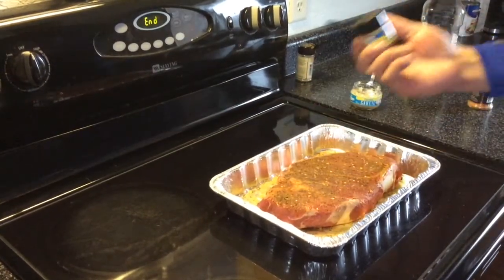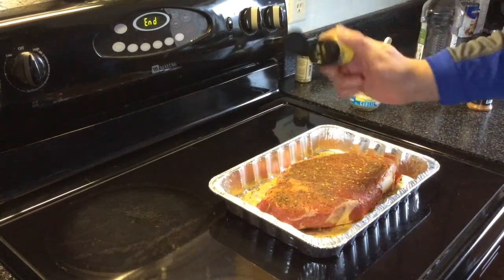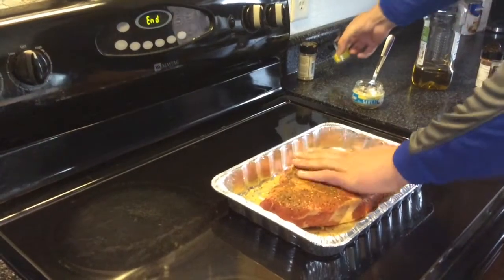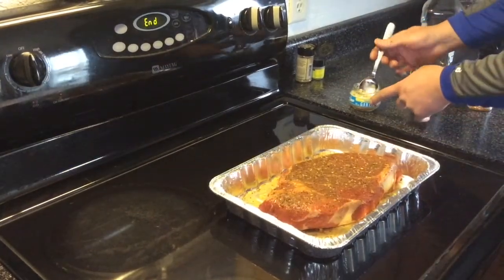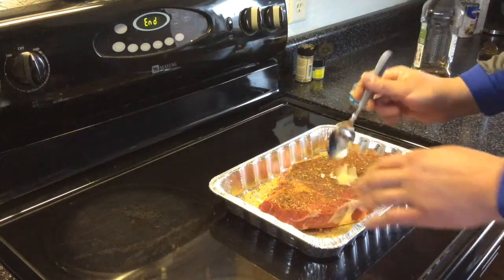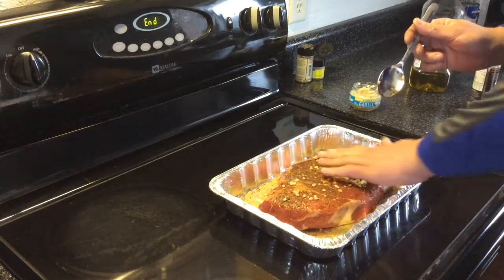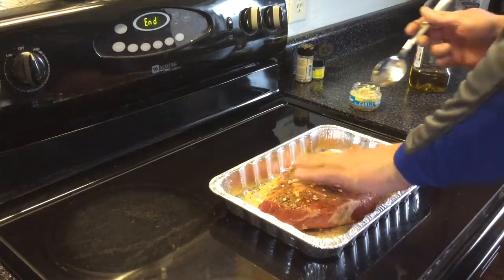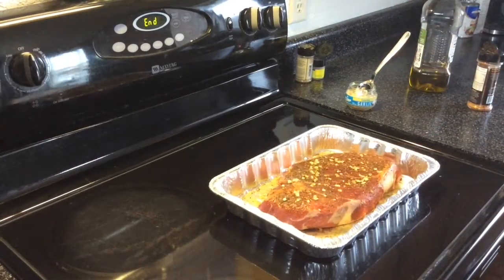Then I'm going to use some store-bought rosemary leaves — not fresh, by any means. I usually do rosemary leaves on my prime rib, so I'm going to try it here and see how it turns out. I'm also going to use about that much chopped garlic, just spread it out on there. I'm going to let this sit out for about half hour, 45 minutes, and I'll pick back up once I'm at the pit barrel.